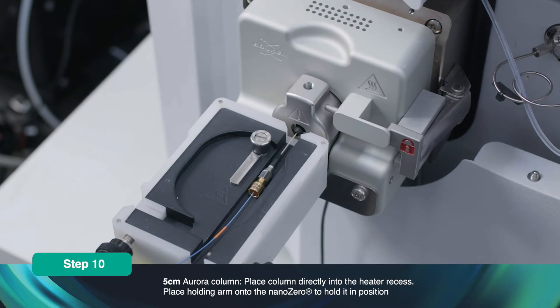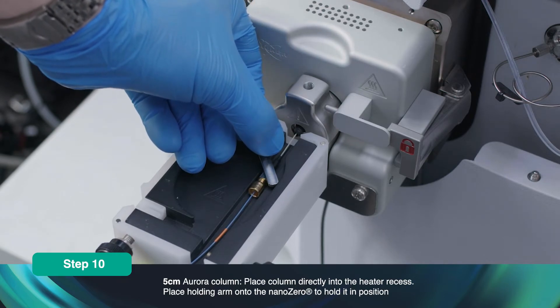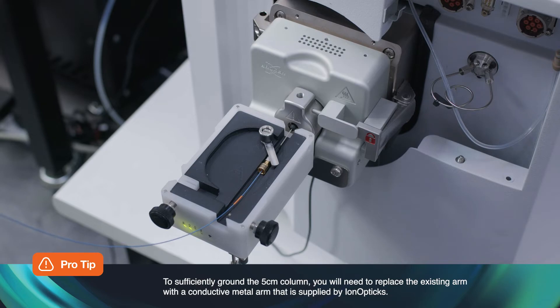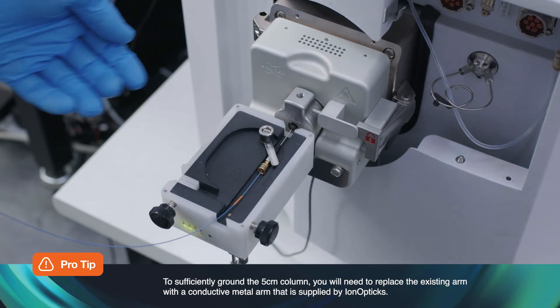For the 5cm Aurora column, place the column directly into the heater recess. Place the holding arm onto the Nano Zero to ensure that the Nano Zero is grounded and held in position. To sufficiently ground the 5cm column, you will need to replace the existing plastic arm with a conductive metal arm that is supplied by Ion Optics.